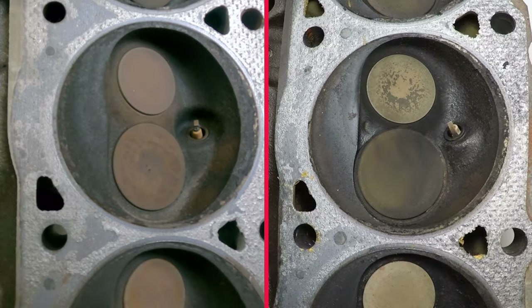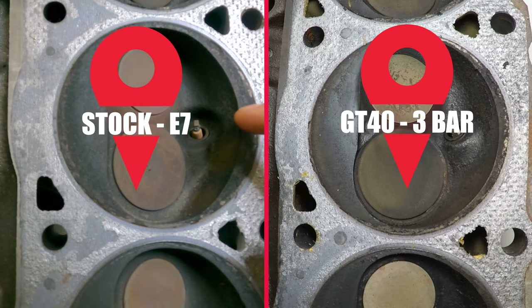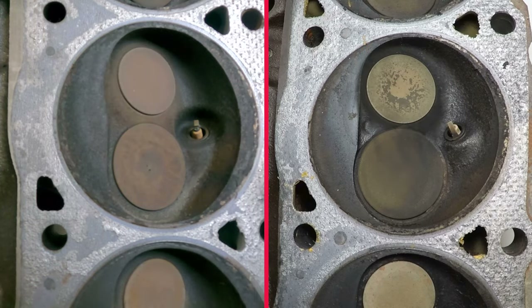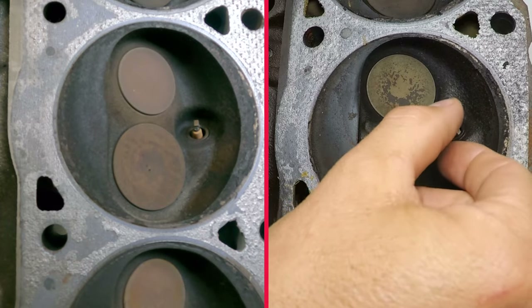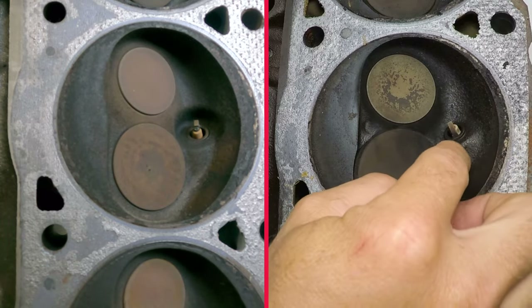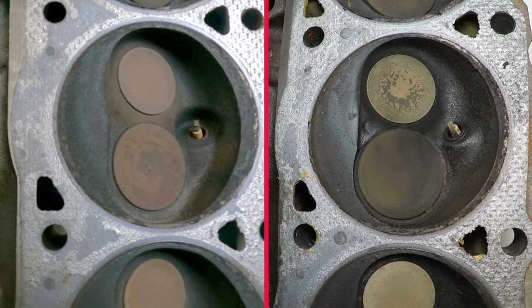Just to show you the comparison between the GT40 three-bar and the stock E7 head — you can see the spark plug angle is very, very similar. The spark plug on the GT40 three-bar does come into the combustion chamber a little further than the E7, which is recessed in there. But overall the combustion chambers of these two cylinder heads are very similar, and very different from that of the P head.